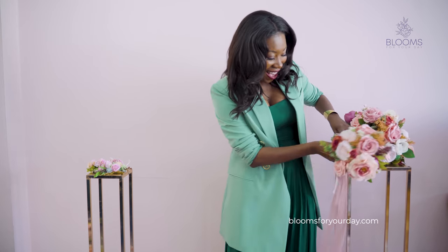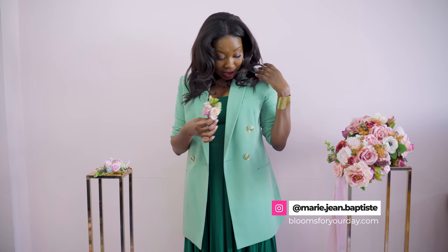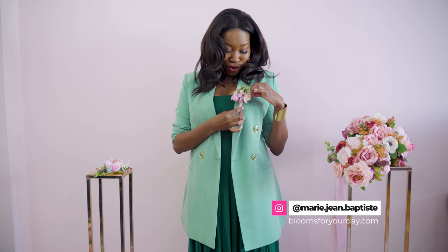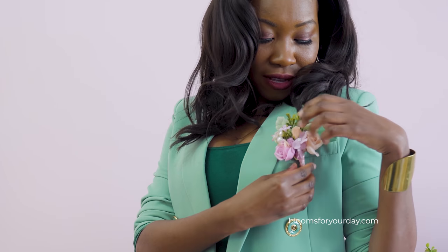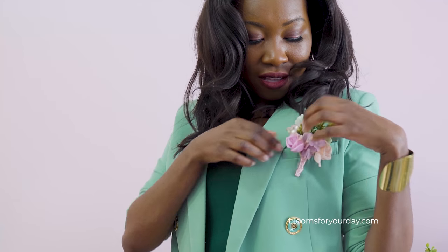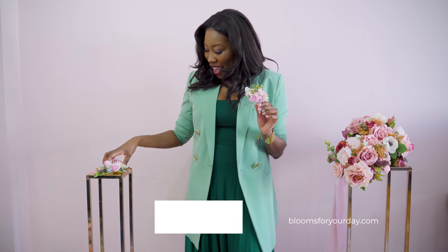Next are the finishing pieces. We have the boutonniere for the men or whoever's wearing a suit. What I love about these is they come pre-ready — you can see the back, you can just pop it over the pocket and it stays. You don't have to pin it, though you can. It's super easy to put on and take off.